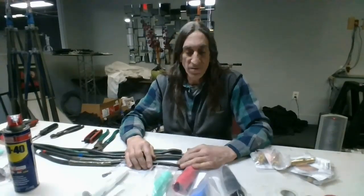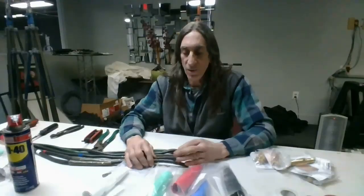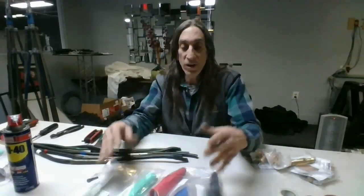Hello everybody, my name is Brian Barolo and I'm here at Resolution Rentals, a video rental house. I'm setting up all their feeder cables for their grip truck. I'm here to show you how to make cam locks — or install cam locks — onto feeder cable. Everybody has a slightly different way of doing it, but it's all basically the same.